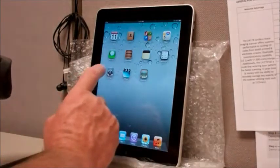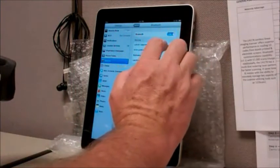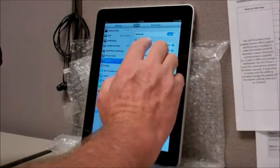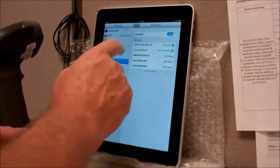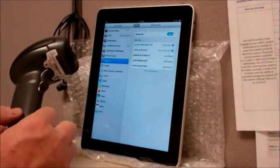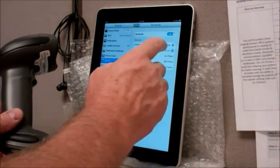Basically, all I do is go to the setup and turn the Bluetooth on. It automatically goes out and scans the area for communicating devices. In this case, the top one here happens to be this particular scanner — we can tell by the serial number. And to connect it, all I have to do is tap on the connection button.